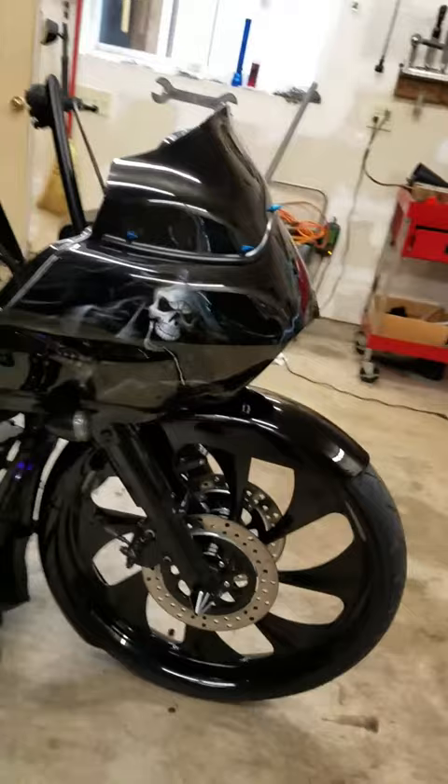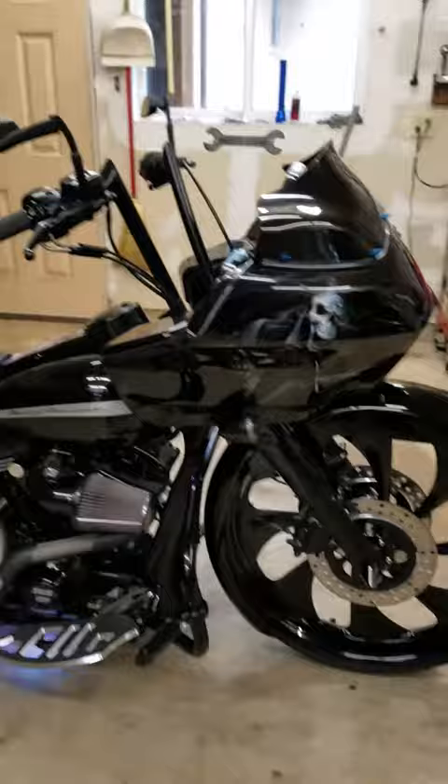It's a 26 inch wheel with a snug fit fender. We also raked the front forks out.